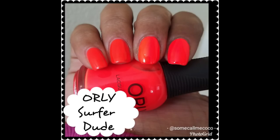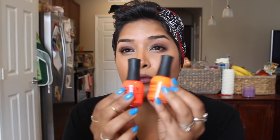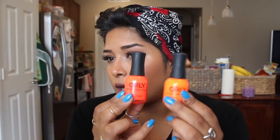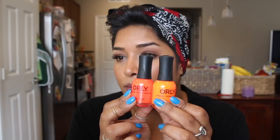Let me start off with the two from Orly. Here I have this one which is called Surfer Dude — came out in last year's summer collection. I have worn this one on its own and on its own it takes three coats, but it doesn't show as vibrant. If you put the white base on — I did two coats of the white base and then two additional coats of this one to get it completely opaque — it's so beautiful. Now compared to Melt Your Popsicle, which is this one right here from Orly, this one has a little bit more red in it, whereas Surfer Dude has a little bit more yellow. Both are super beautiful.